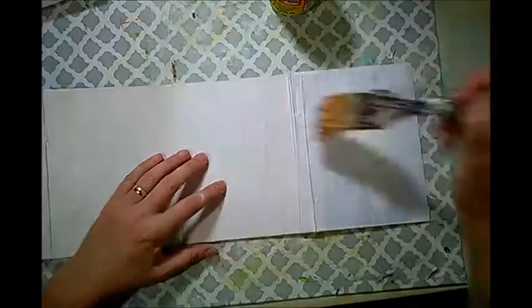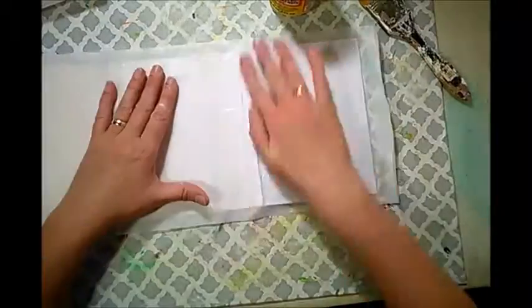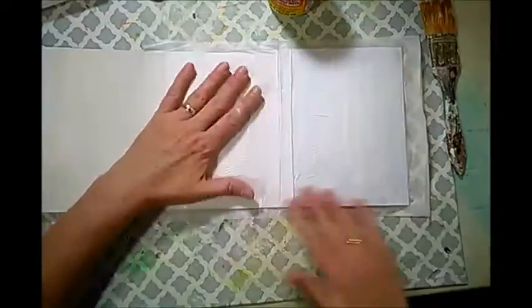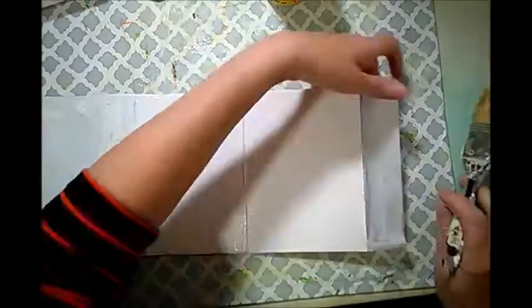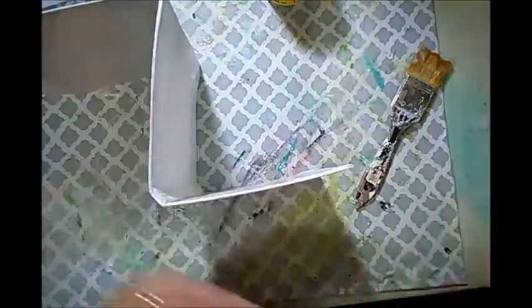I went ahead and covered everything in gesso, but now I want to cover it one more time. So I'm using some white tissue paper - it will give me a little bit of texture, help me to cover the edges, and just gives it all a little more strength. Because the tissue paper is so thin, I'm not being very careful with the edges or the corners. I don't mind having a little bit of wrinkles here and there. I'm just folding them over. So I'm covering the whole side with tissue paper, folding it over, and then covering the other side as well, folding it over again, so I really have a little bit of protection there for all the edges.